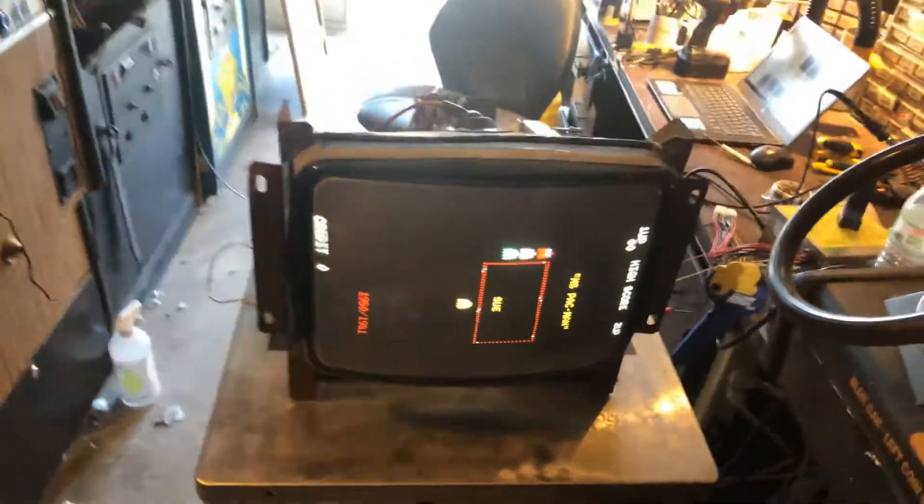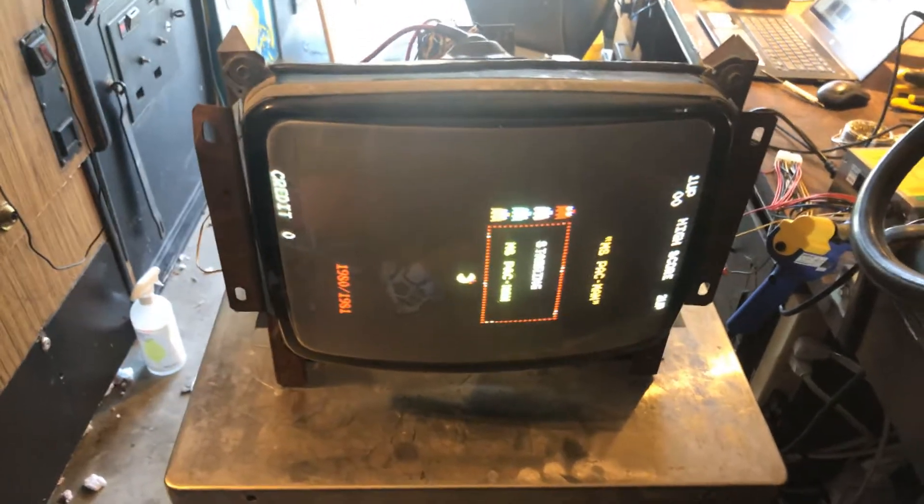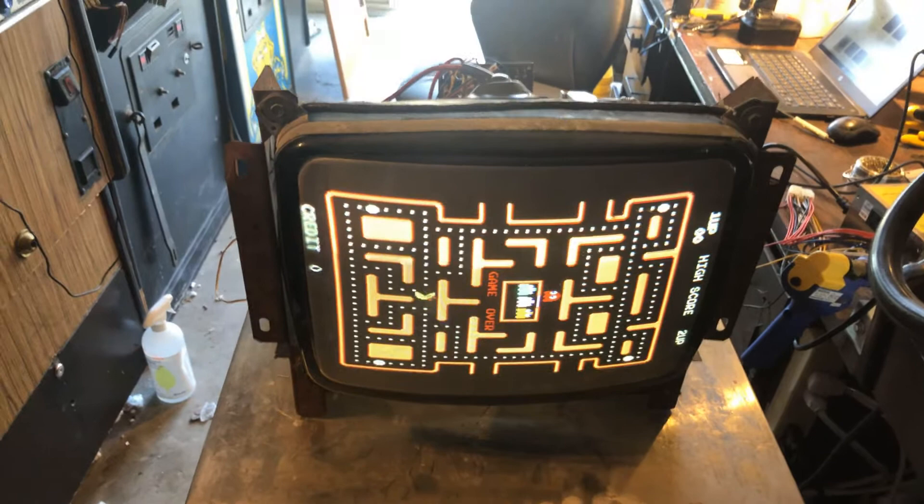Hey, this is Paul. This is a repair for Caleb. This is a K4700 13-inch chassis, little brother of the K4600.